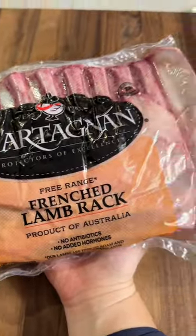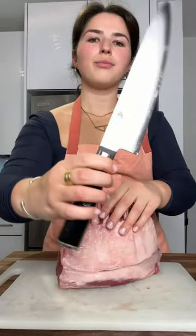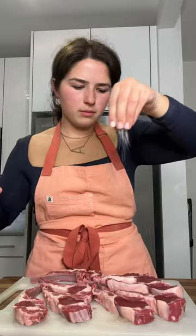The first step is sourcing the meat. I recommend buying a whole rack because it'll be much cheaper and it's easy to cut into chops. All you do is run a sharp knife in the space between the two bones in a smooth motion. For even cooking, try to cut them the same thickness.